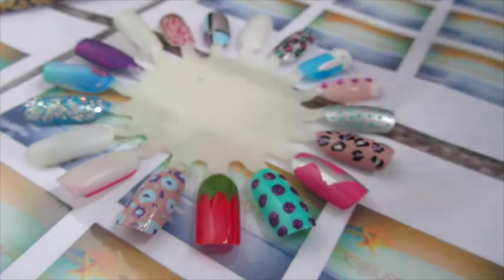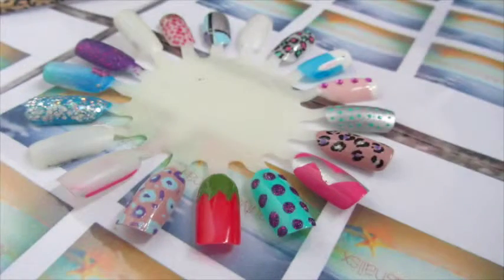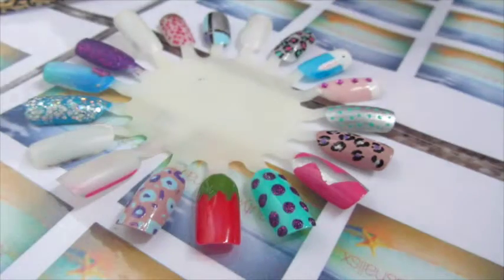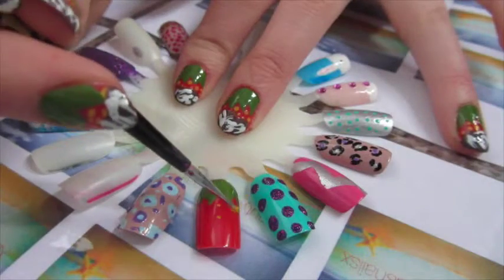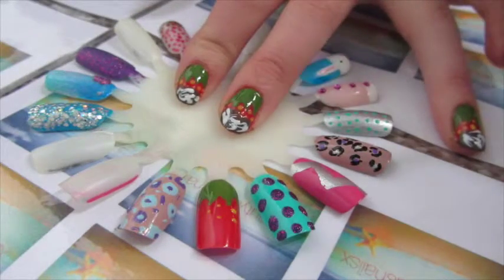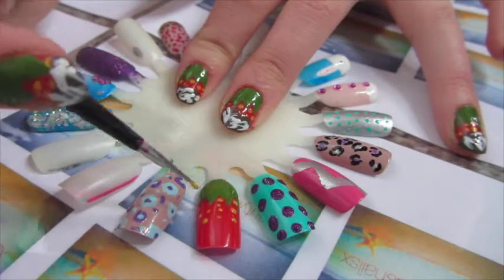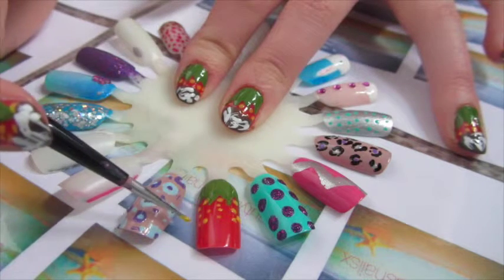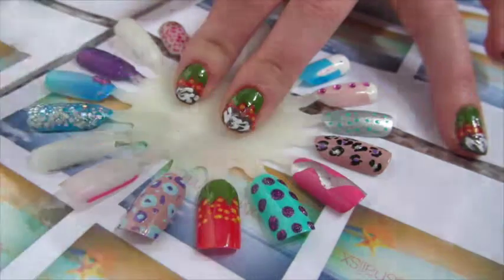Now we move on to the little yellow dots, which represent the seeds on the strawberry. I'm using Beauty UK bright yellow — it's super cute. Using the dotting tool again, I just dip it and randomly dot the yellow seeds. They can be different sizes, because of course seeds are, and it doesn't matter where you put them. And then you are halfway through your strawberry nails — the seeds are complete.